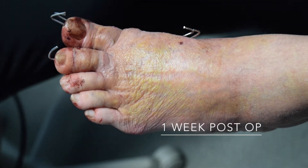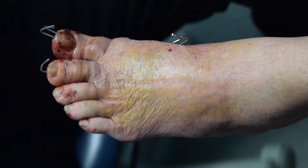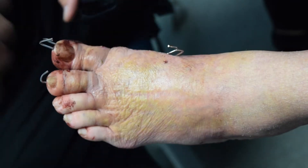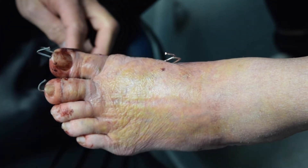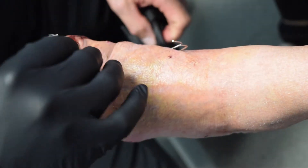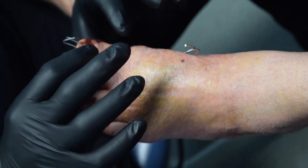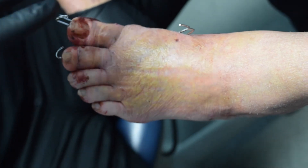Here we are at week one with the MEA procedure. You can see that our fixation is in place — the distal fixation runs into the metatarsal, into the medullary canal, and then out into our distal fragment. The proximal goes into the cortical bone, into the cortical bone, into the proximal fragment. We use two points of fixation to maintain length in the toe and allow us to varus-rotate the toe to keep it out of this valgus deformity.